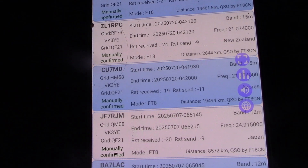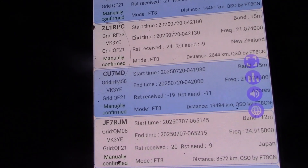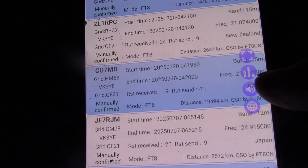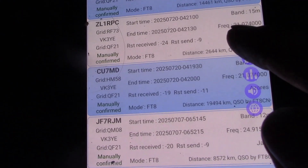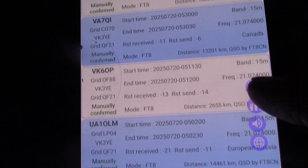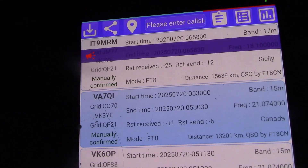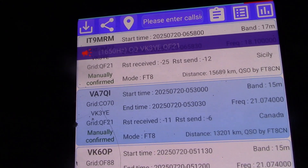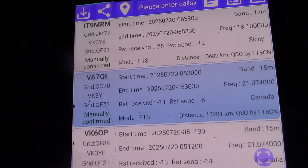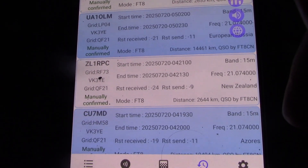I've been backwards and forwards doing work on the antenna, coming back to check the FT8 and changing bands a few times. Overall, 21 megahertz was definitely the best band. Contacts included CU7, MD, ZL, VK6, and VA7 — that's Canada. Then after I changed to 17 meters, IT9MRM in Italy. Not a huge number of contacts, but some good distances.